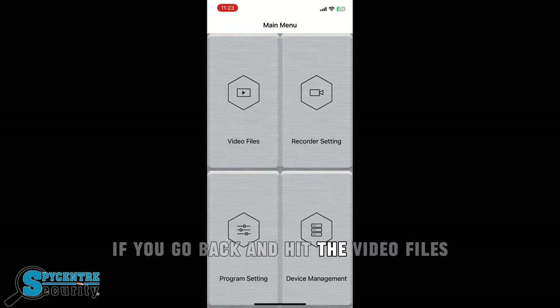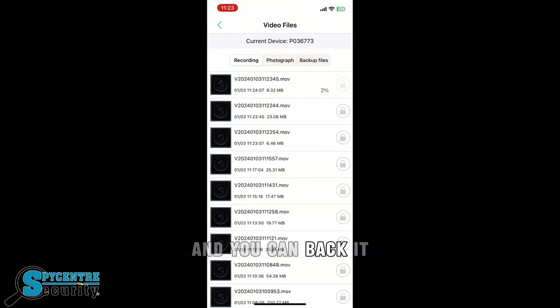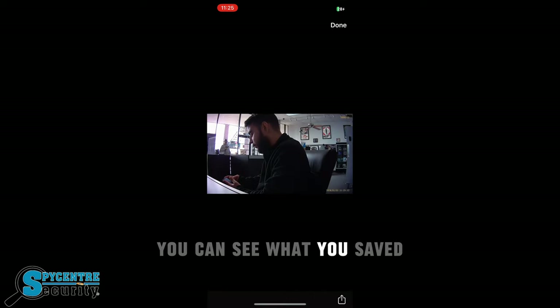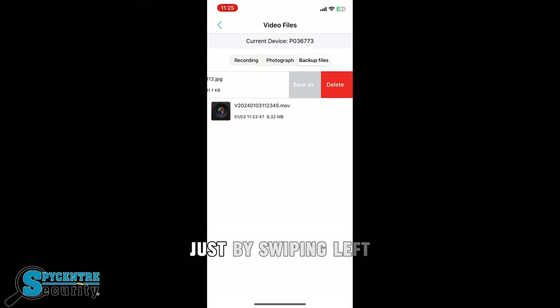If you go back and hit video files, you can see all the history of every recorded file on the SD card and you can back it up to your phone for viewing. Once it hits 100%, you're able to view it or delete it as well. If you go to backup files, you can see what you saved and share it. You can also delete files from the backup files page just by swiping left.